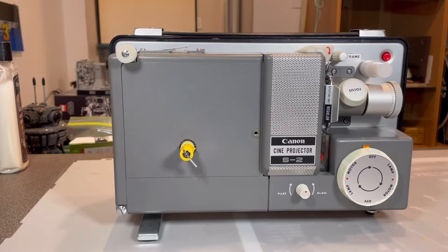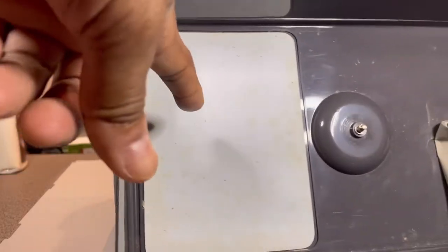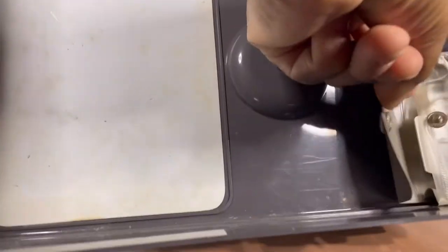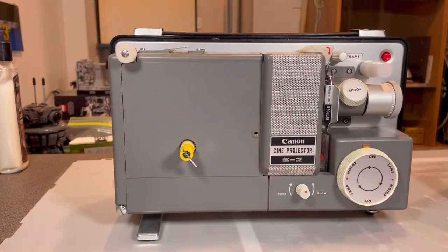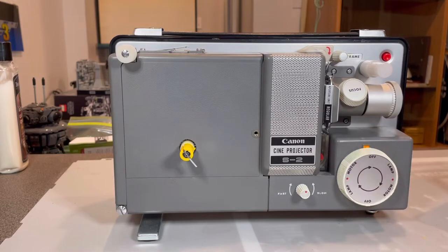What's interesting on this panel is there is a built-in screen, so you can project the film onto the screen. It's got some crusties from all these years. And there is a little pouch here that has the Super 8 aperture in it. The apertures go right in here.